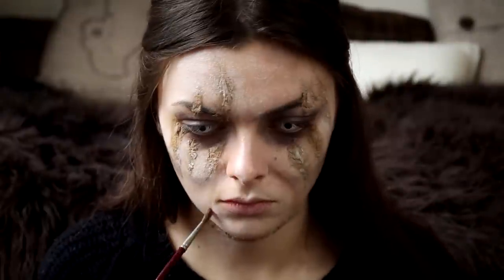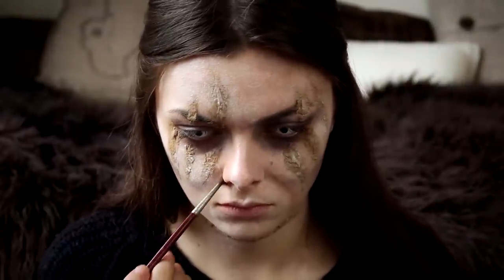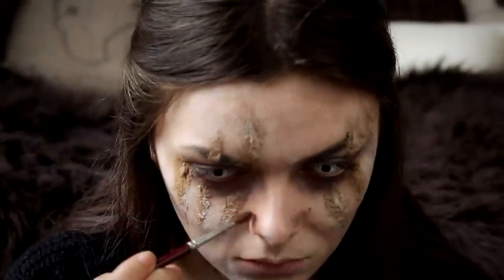Now I am going to make some lines on the face to make me look a little bit older.